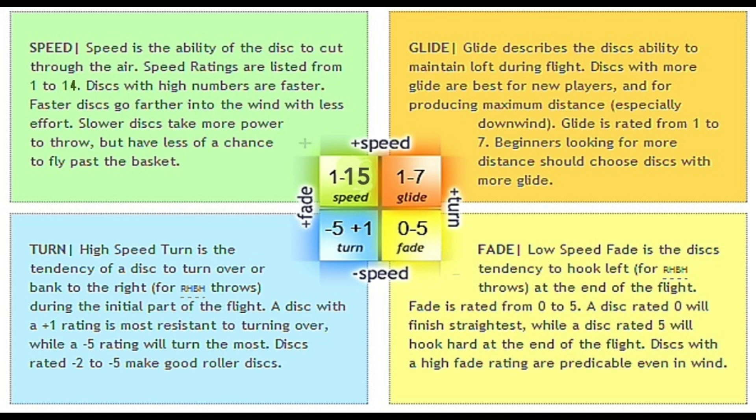A backhand throw for a right-handed player will fade left. Fade is the way the disc moves at the end of its flight; turn is during the flight. So if you hear me say this disc turns to the right, that means in the middle of its flight. This one is what they call a beefy disc — for me it's beefy, which means it has a lot of fade, so in a forehand throw it's going to fight to get to the right as quickly as possible.